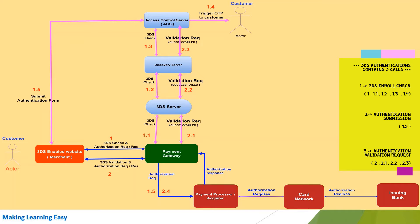After receiving the request from the 3DS server, the Directory Server checks if the issuing bank of the credit card is registered with 3DS or not. If the bank is not registered with 3DS, the Directory Server sends a response back to the 3DS server saying the bank is not enabled with 3DS. If the bank is enabled with 3DS, the Directory Server forwards the request to the Access Control Server of the issuing bank (Step 1.3). The ACS then checks if that particular card is enabled with 3DS or not.